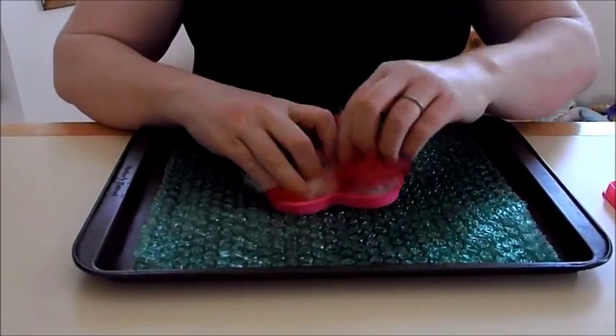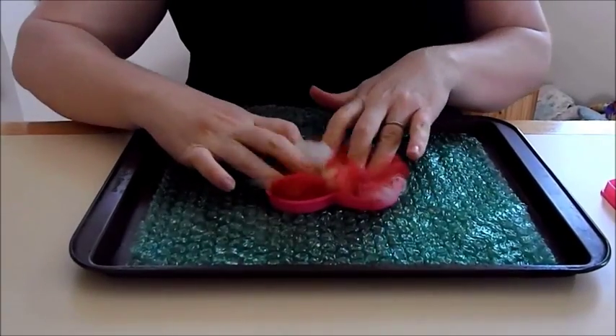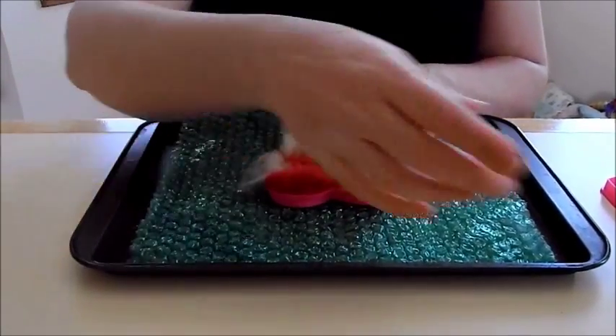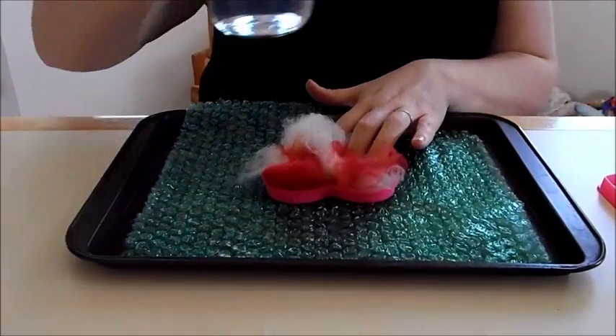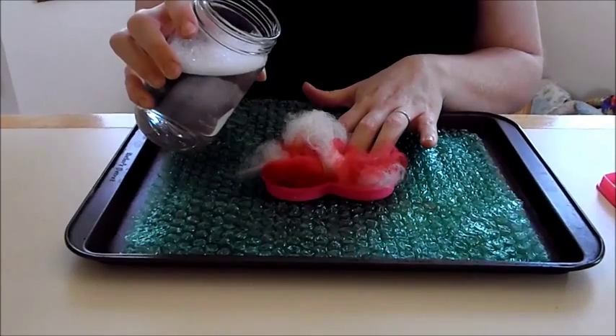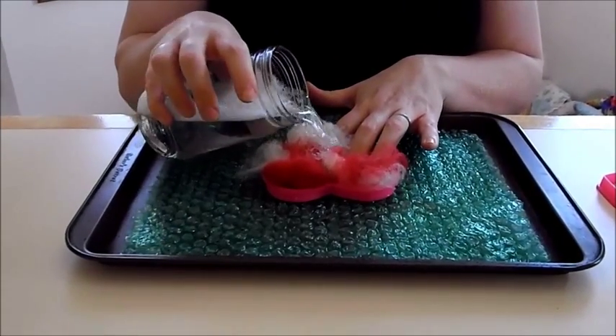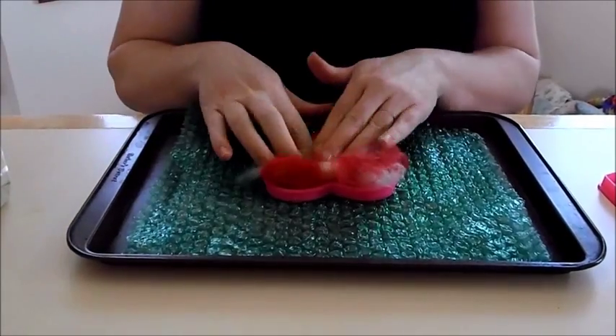You can fit it into your cookie cutter loosely. You can see if some of it's hanging off the edges — that's not going to matter. You're going to need some hot soapy water, and you can make it bathtub temperature so it doesn't have to be super hot.